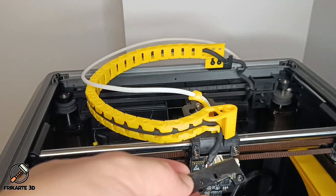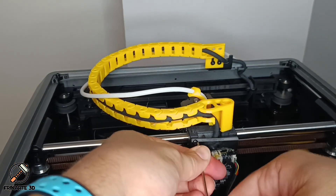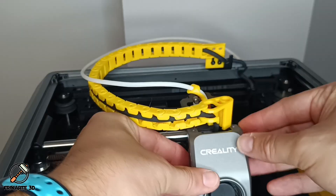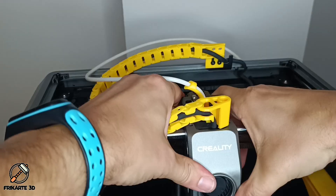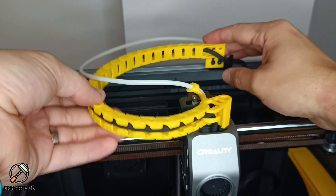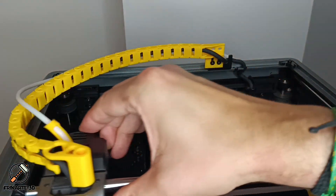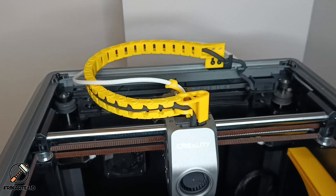Now it's time to reassemble the hotend cover, starting with the cable holder, and then following with the cover itself — just snap it in and then screw it from the sides. And there we have it: a fully stabilized cable chain with no sagging or touching the X rod. This fix keeps the chain in line even during longer prints.